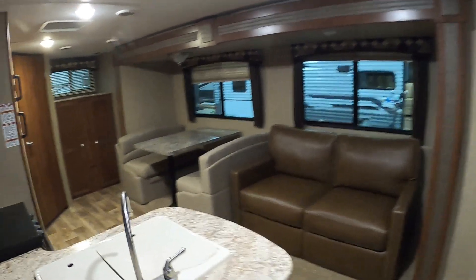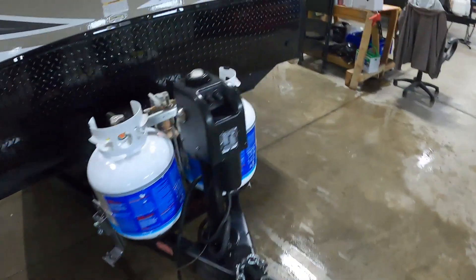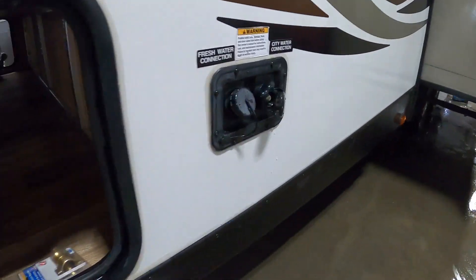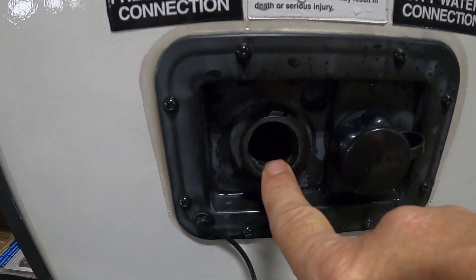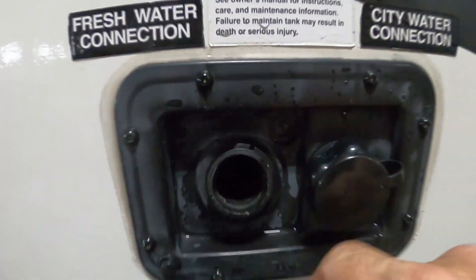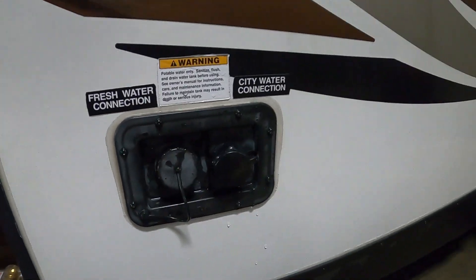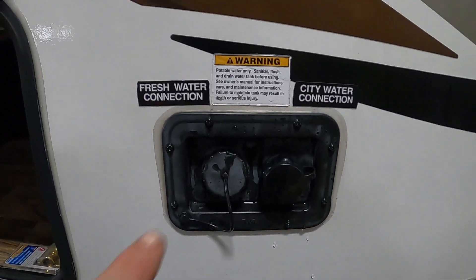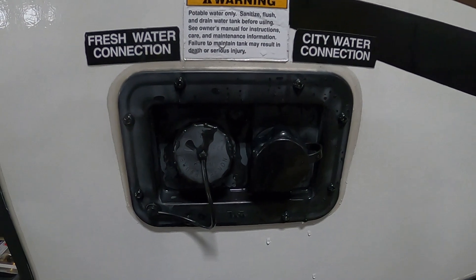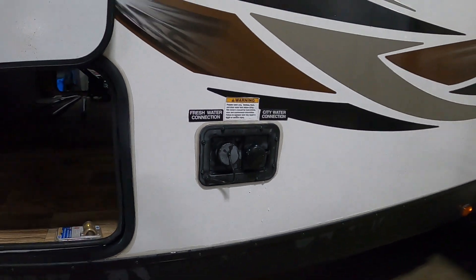Now let's say we're not going to a campsite — we're going to dry camp, boondocking as they call it. In that case we're going to fill up our fresh water tank, which is right next to the city water connection. No need for a water pressure regulator here; you can just gravity-fill it with a hose. Two ways to tell it's full: one, there's an overflow valve right here; or two, on the inside where you check your black and gray tank levels there's also a fresh water indicator. Don't leave it unattended. Once it's full, put the cap back on, and whenever you want to use that fresh water turn on your water pump. Don't turn on your water pump and hook up to city water at the same time — that's already pressurized.